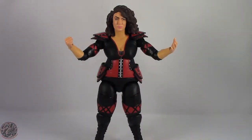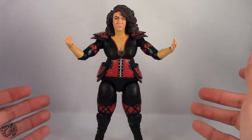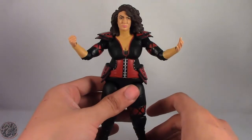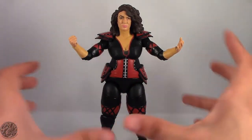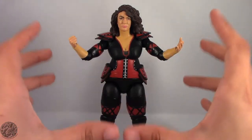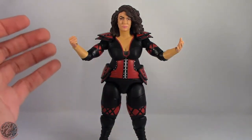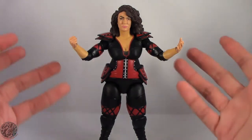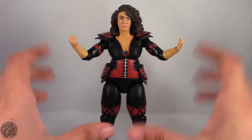Here we have Nia Jax posed for my final thoughts. Overall I really do like the way this figure came out. She is probably one of my favorite basic figures I've picked up in a really long time. There are just so many nice things about this figure — the pros definitely outweigh the cons. With all this sculpting detail I'm really glad we got her as a basic figure. I still would have paid the price if she were an elite figure, but cheaper price — can't argue with that. All this detail and she's still a really fantastic figure.